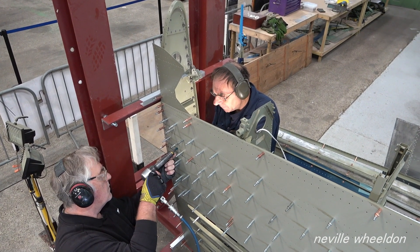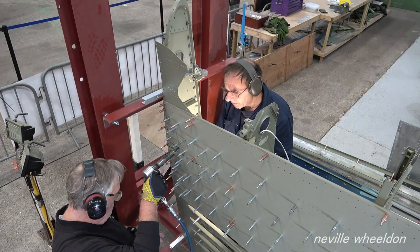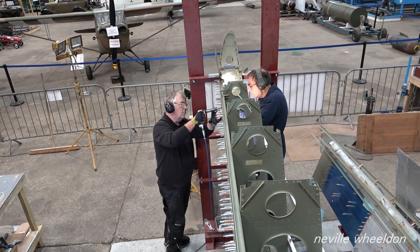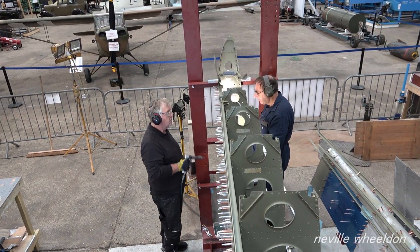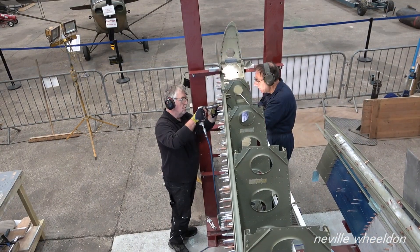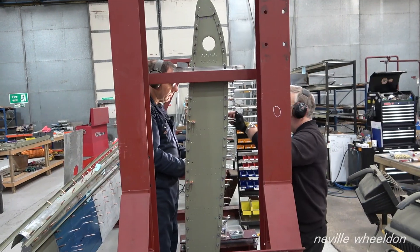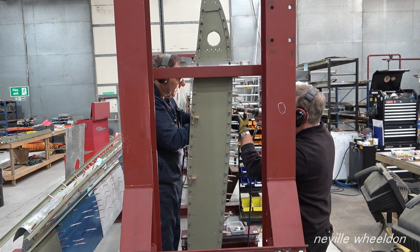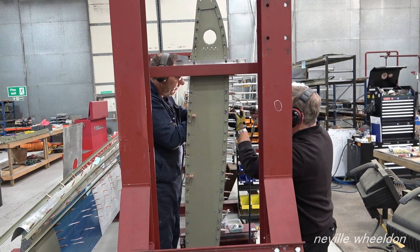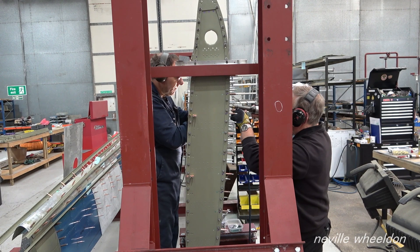Riveting coordination between the two workers: ready - good, ready - good, ready - good, ready, ready.